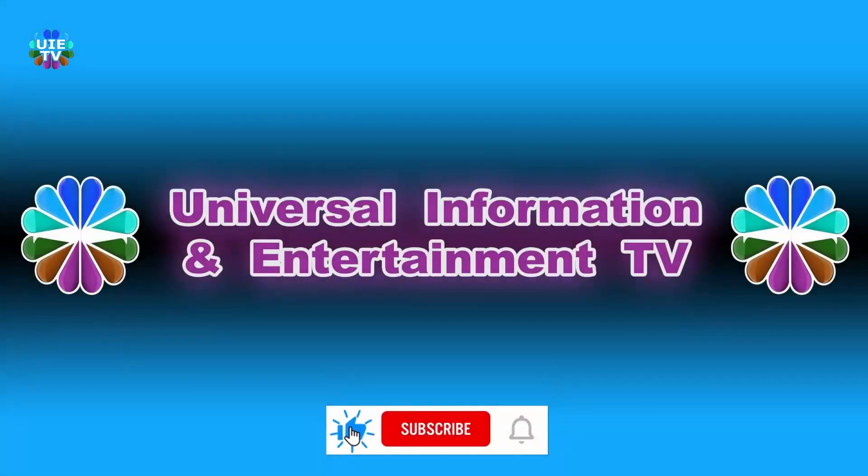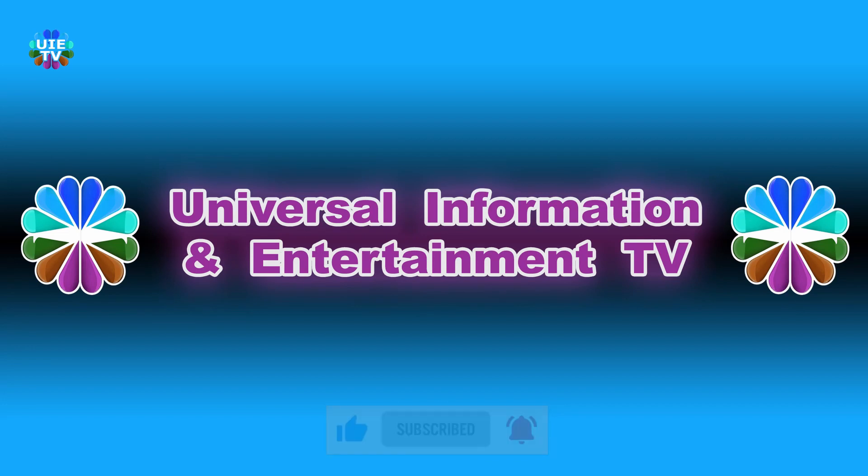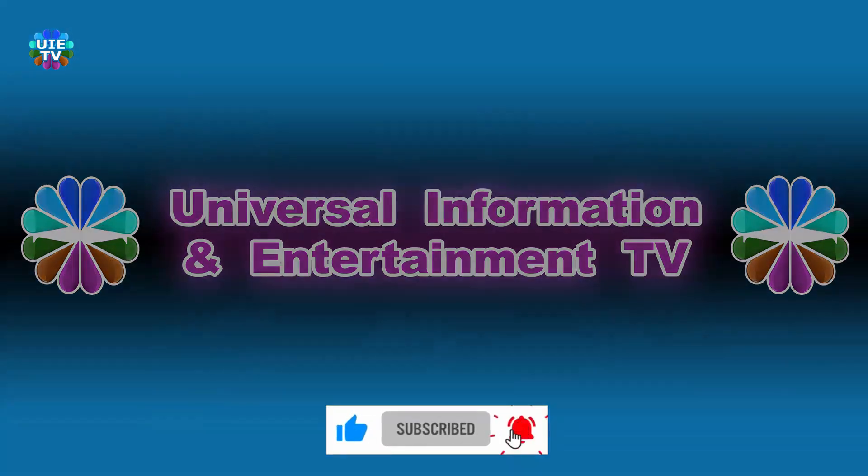Thanks for watching Universal Information and Entertainment TV. Please like and subscribe to our channel for more updated videos, news, information and entertainment. See you in the next video — stay tuned.